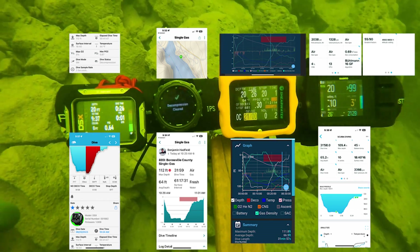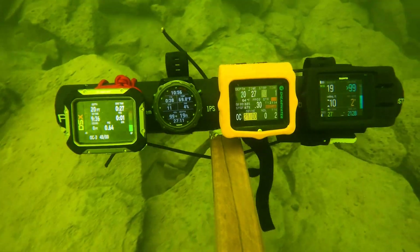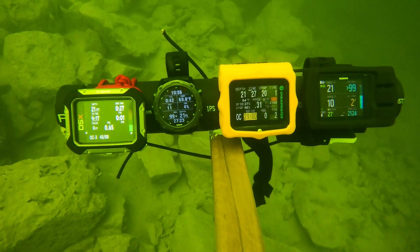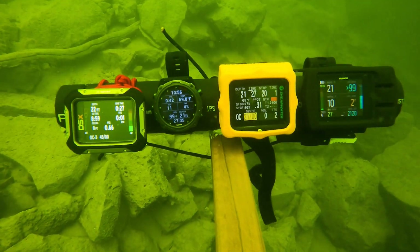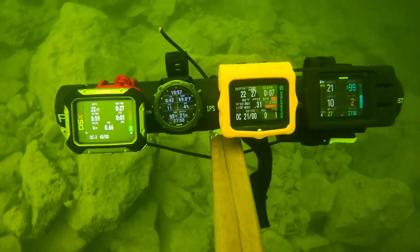It looks like the Garmin is getting ready to come out — it just came out, and we still have one minute left on the Shearwater. I came up above the ceiling there for just a second and it didn't like that, so it gave me a little yellow flash. I was only a foot above, but I did that just so you can see what it looks like.